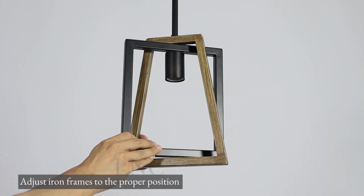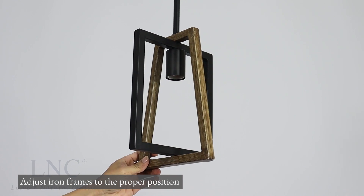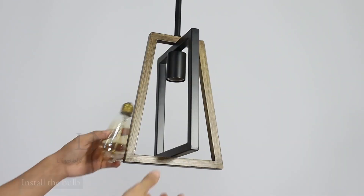Adjust iron frames to the proper position. Install the bulb.